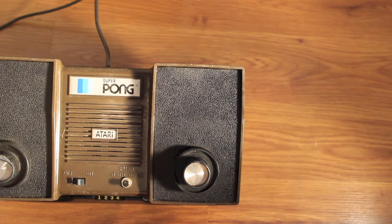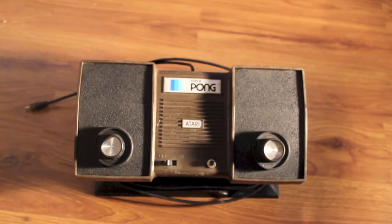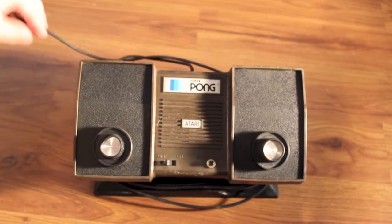So the speaker obviously works. I'm gonna go try and plug this into the TV. I'm not entirely sure where I'm supposed to plug this in. Does it work? Let's see. I think it's just only video out. There's something — it makes noises. It works, well it works. That was the wrong place to plug it in.